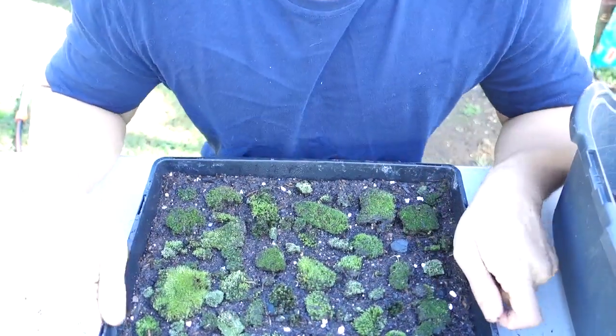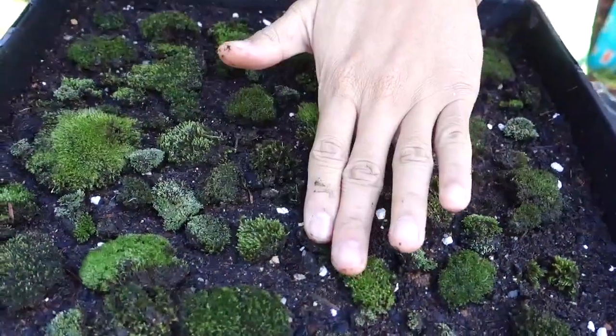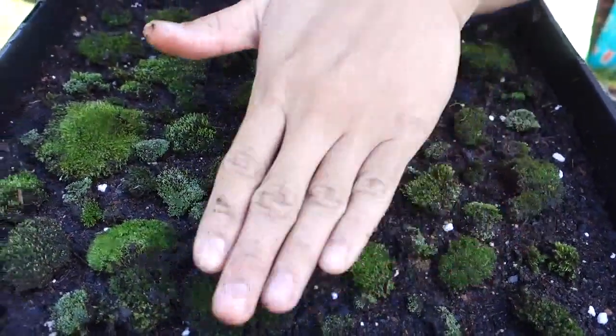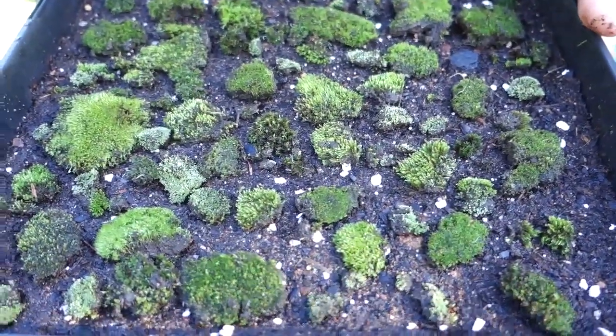That's how you propagate your moss. Now all you have to do is keep it moist and keep it in a shady area, not exposed to the sun or it will dry out really fast. You also need drainage.